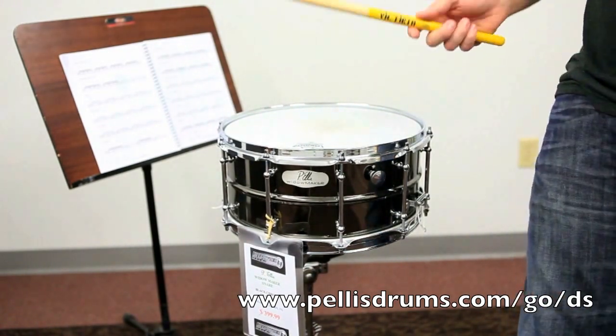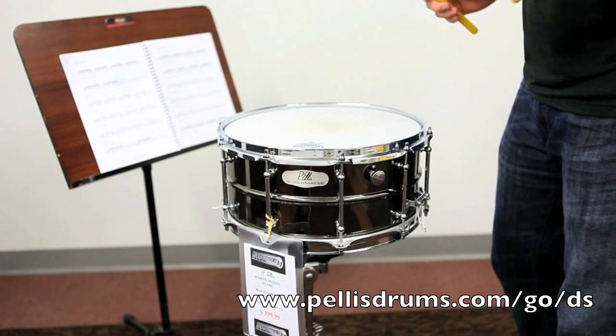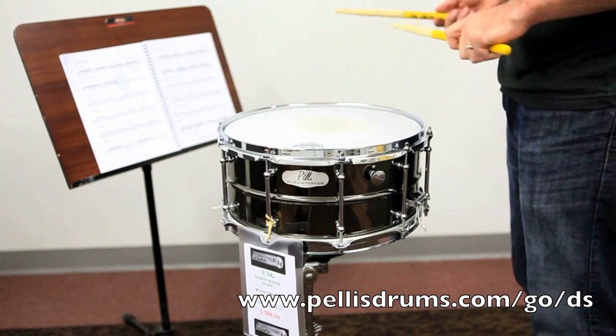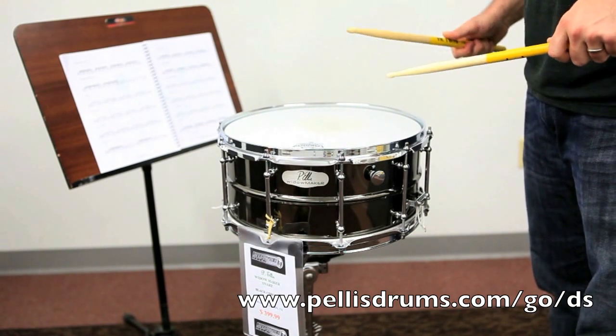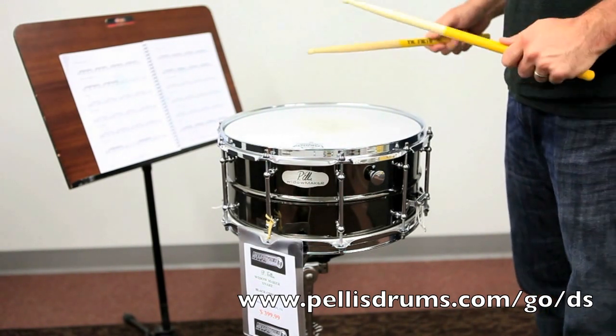You can imagine doing that around the whole kit. Start off on your snare, go to your toms, even your hi-hat. You can create some really cool basic drum beats with the flam accent on the hi-hat.